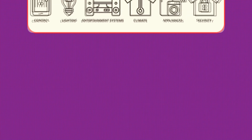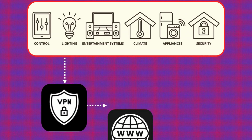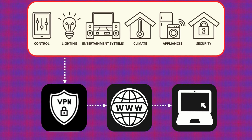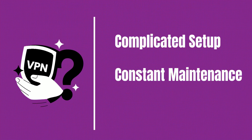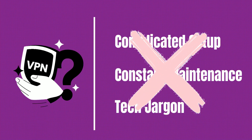Accessing your home devices, like your NAS, smart dashboard, or personal server, securely from anywhere is easier than you think. When most people hear VPN, they think of a complicated setup, constant maintenance, and a whole lot of tech jargon. But what if you could securely access your home network without opening any ports or dealing with that VPN headache?